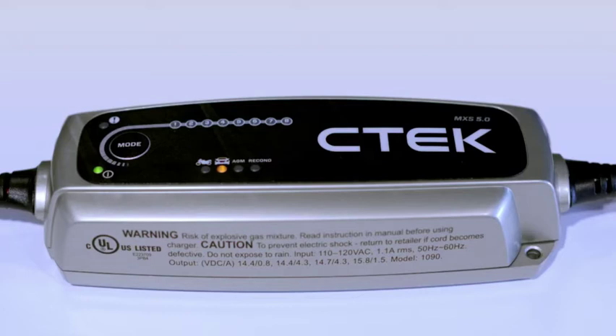The first time you switch it on, the charger defaults to normal mode, indicated by the yellow LED under the car symbol. This is the mode you need for a regular battery like your car battery. Pressing the mode button continuously will cycle through the MXS 5.0's different programs: from normal, press again for normal AGM — this program is for AGM batteries like those fitted in cars with start-stop technology.